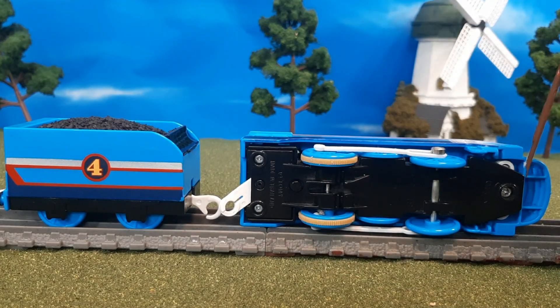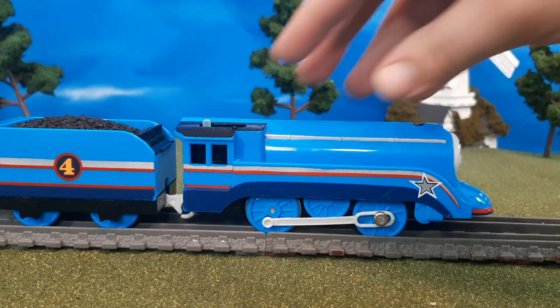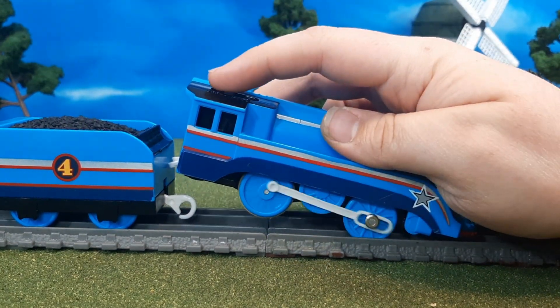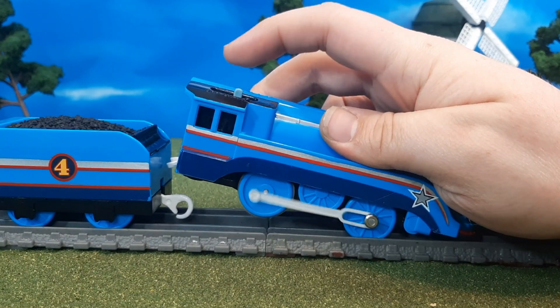Here's the bottom of the engine. Now I will say this is a two-speed engine, which is one reason I wanted to get this engine. That's a normal speed, and then you have the fast speed. And Shooting Star is an express engine, so that's something really cool to have.